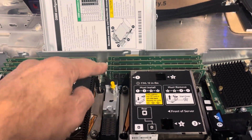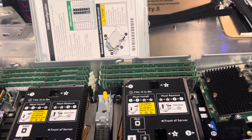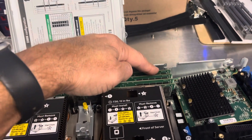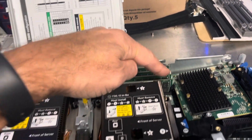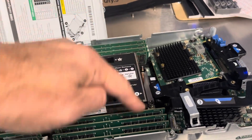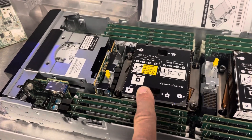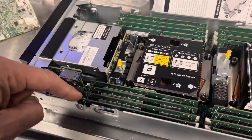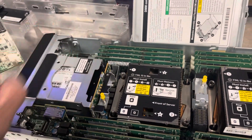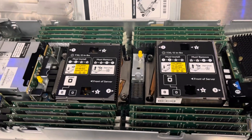If you want to replace a DIMM memory — let's say CPU 1 DIMM number 3 — this is CPU 1 and this is CPU 2. For CPU 1 DIMMs, count 1, 2, 3, 4, 5, 6, 7, 8 from here. For CPU 2, which is this one, it would be counted from here: 1, 2, 3, 4, 5, 6, 7, 8.